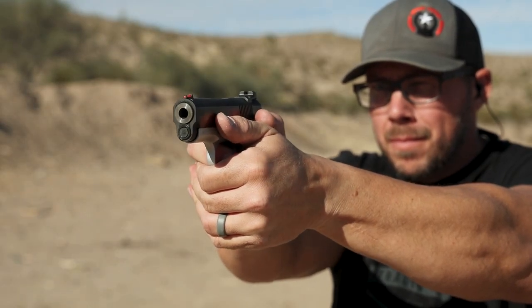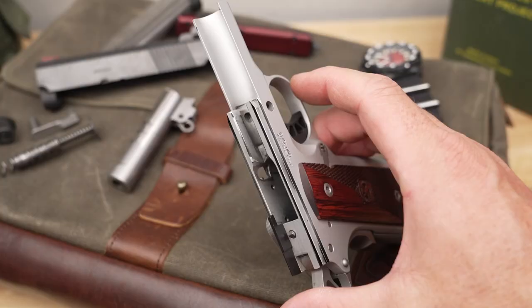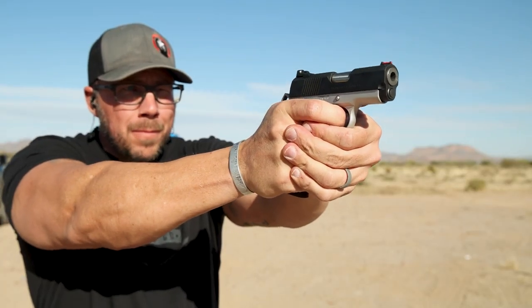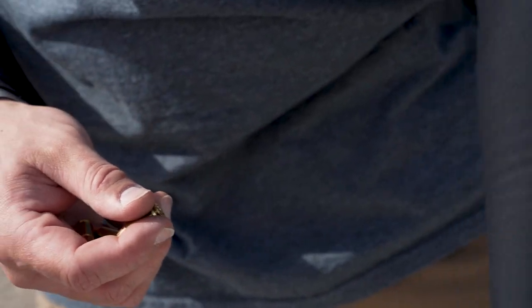Out on the range, the Ronin EMP 3-inch really does perform and feel like a much larger pistol due to the design factors that Springfield accounted for. With the dual captive recoil spring and a redesigned grip radius, recoil is easily managed so you can get fast follow-up shots and extreme accuracy.